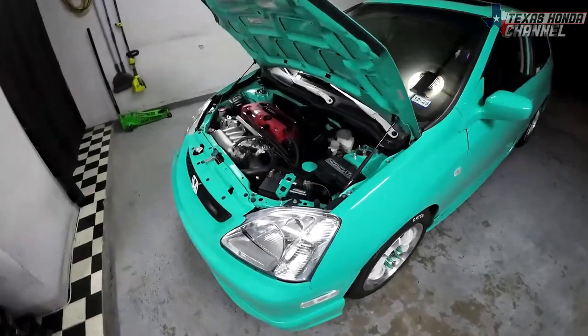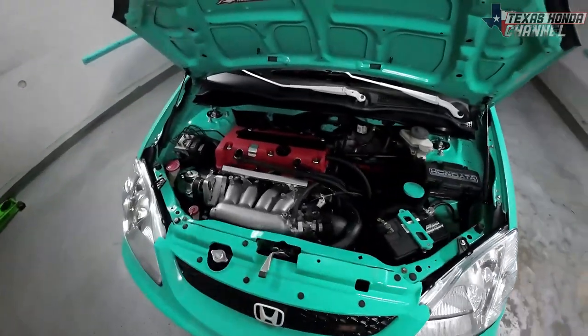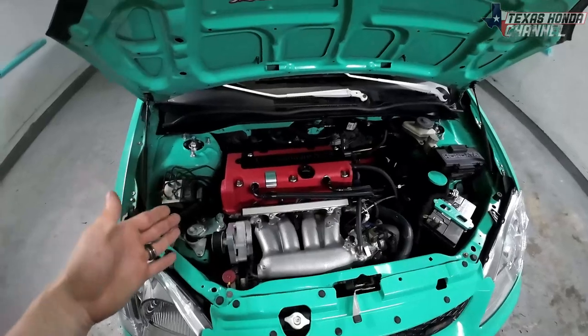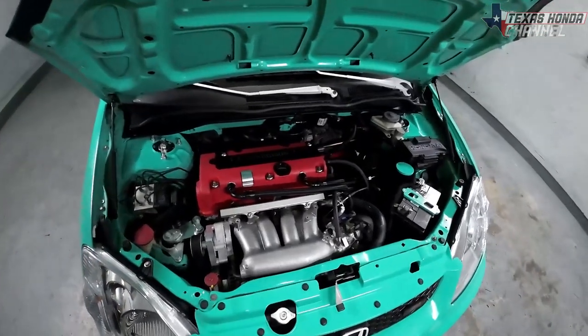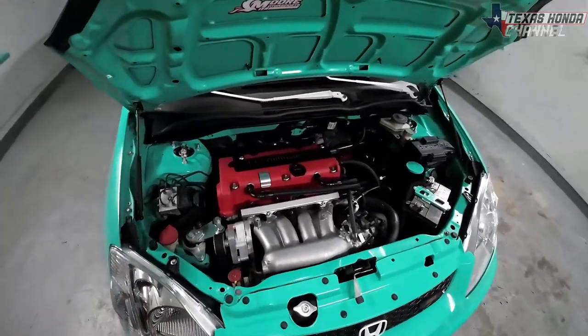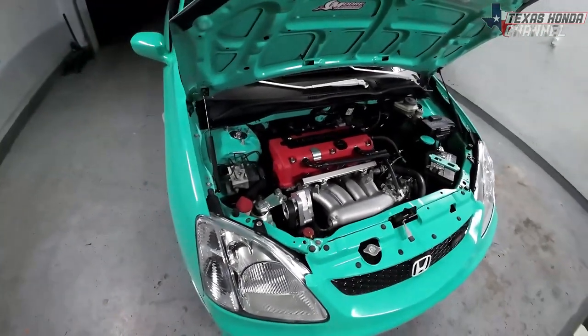As you could hear, the thing runs really well. It has the RBC intake manifold and the K24 cams. I didn't swap the head over from the K20 A3 — the K20 A3 with the A2 head has the Type S cams in it now, and that's going to be going to Eddie.